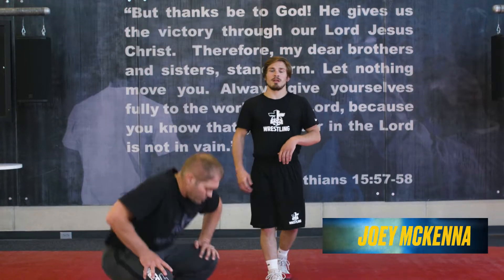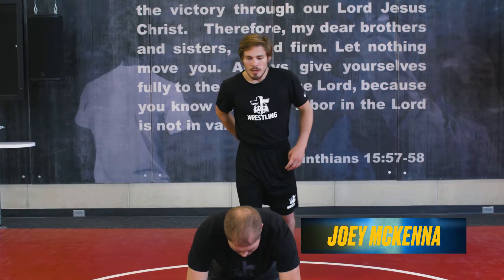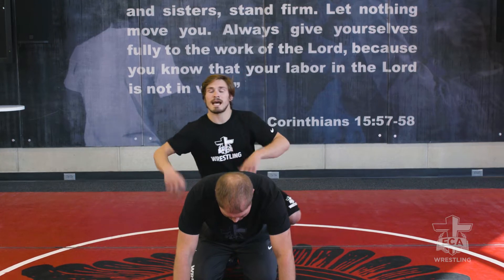We're gonna get back on top here and work a few different options on cheap tilts. The first one we're gonna do is off our original breakdown - the opposite side chop.